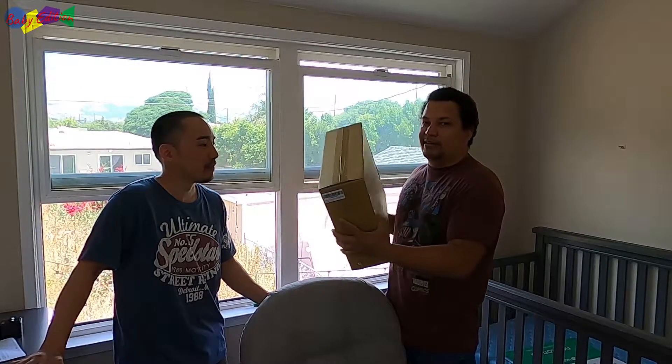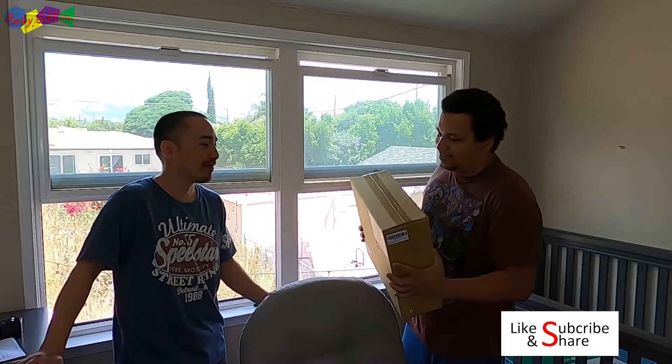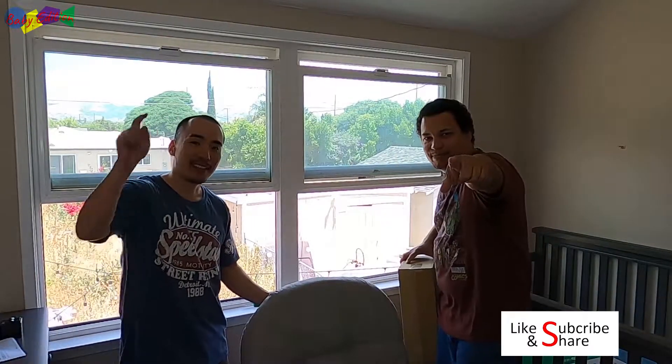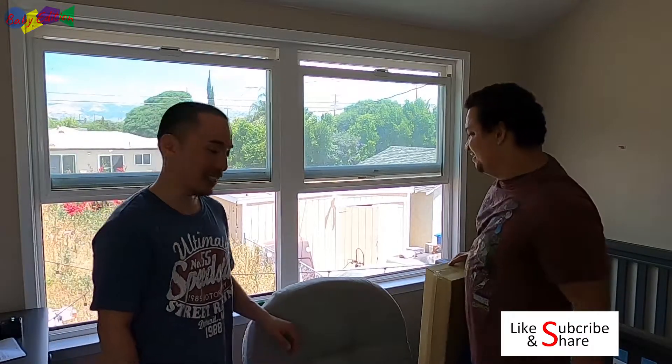Alright, so until next time, we're going to open up the Kobo AI Baby Monitor and we'll do an unboxing and set up for you guys. It's exciting. Until next time. Laters! Laters! First timers out. Baby edition. Woo! First timers out. Bye bye!